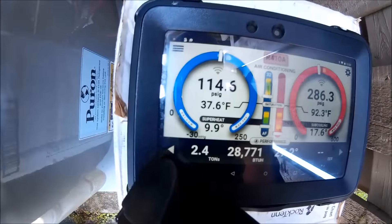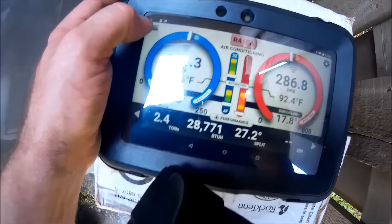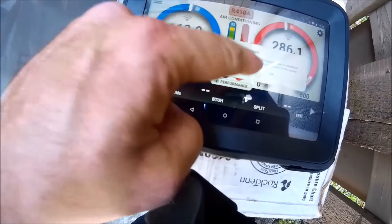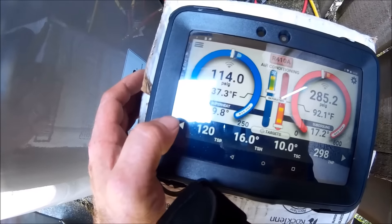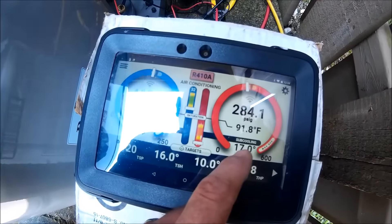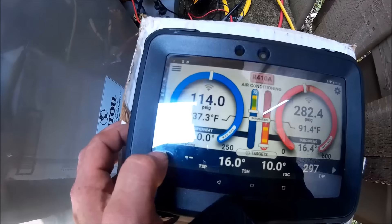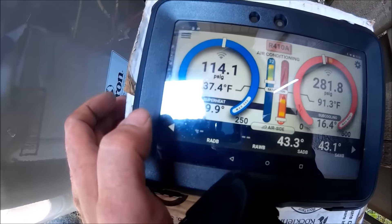We got the iManifold up and running. Right now I keep dropping the wireless probes on the inside — just a little far in the distance. Per the tag, we're required to run 16 degrees of subcooling, plus or minus, and 10 degrees of superheat — doing really good there. Starting to get my wireless probes back in.